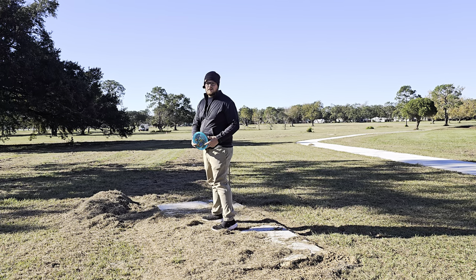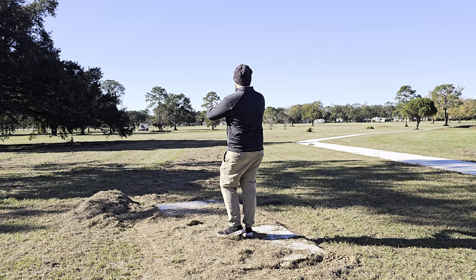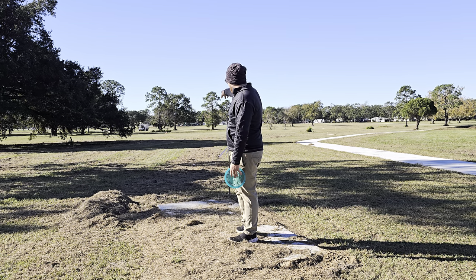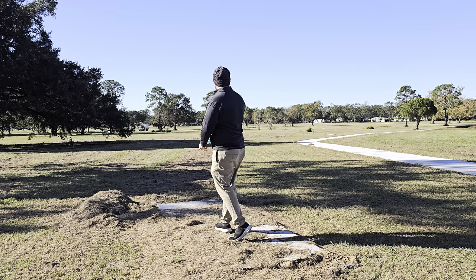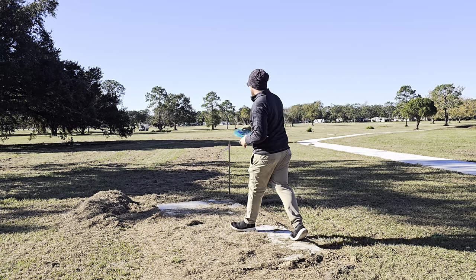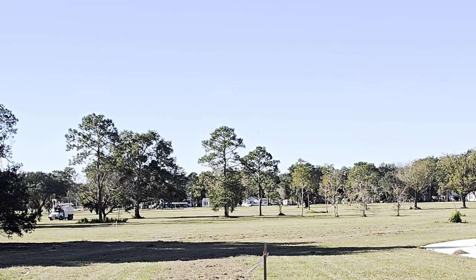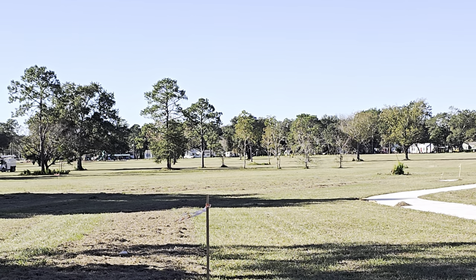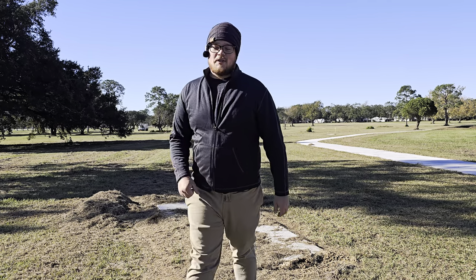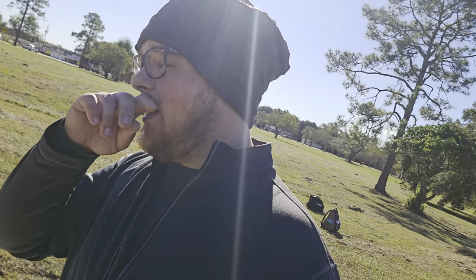Going to try throwing this thing on a big anhyzer. I don't know how well that's going to work — it'll probably just burn over — but we're going to give it a lot of height, try to put it over those branches and just let it drift. We do have a little right-to-left crosswind so maybe it won't burn over too bad. Threw that a little nose-up, but it seems so floaty — it just stayed in the air for a long time. Pretty cool. The nose-up throw probably helped it drift out there.